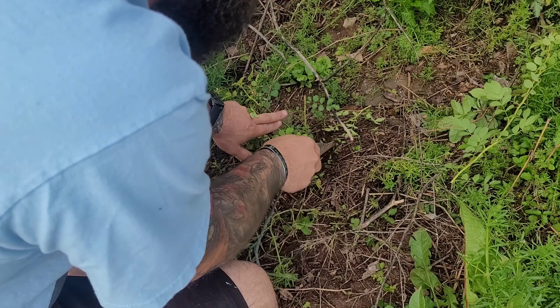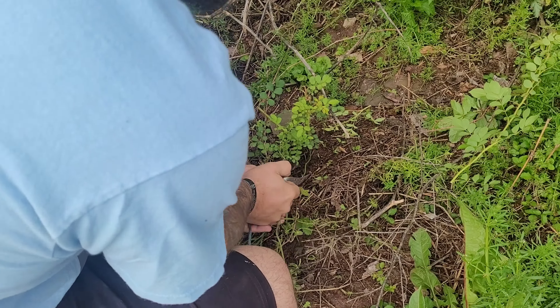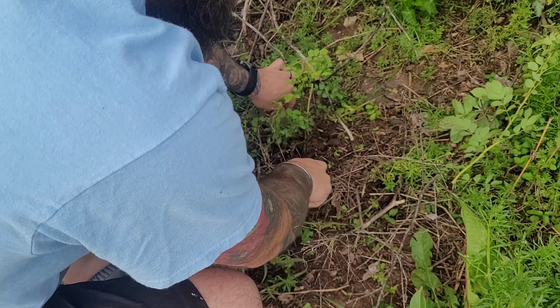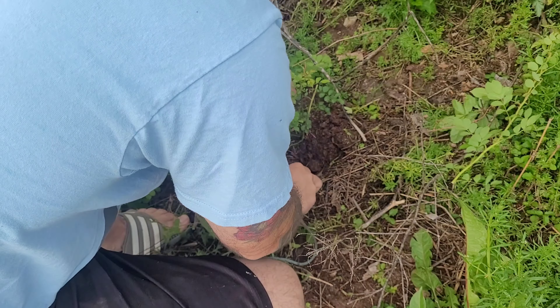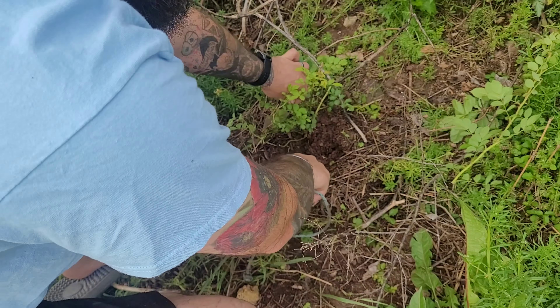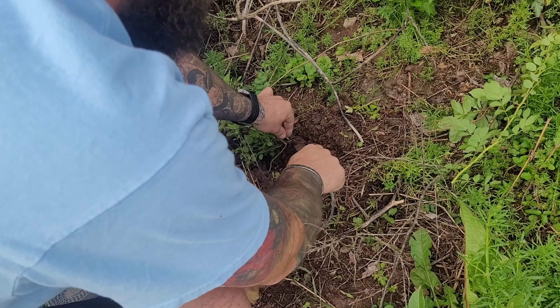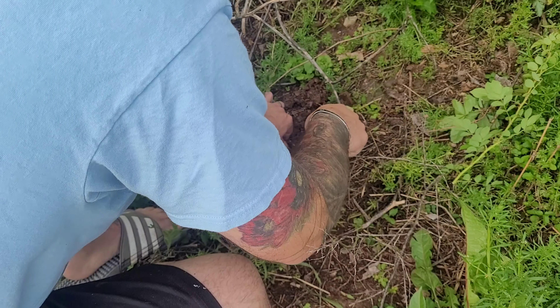We're looking at the trunk and it's growing out and slipping back this way. I actually got all the way down to some rock so I know that we got it out from there on that side. I'm just lifting the soil to loosen it up. It's been raining a lot lately which helps out a huge deal with this. You can start to see this trunk right in here.